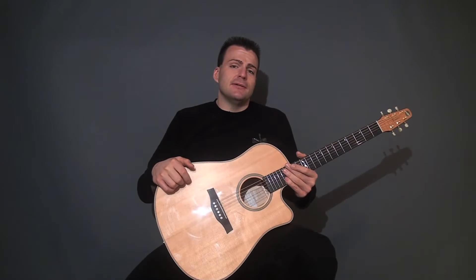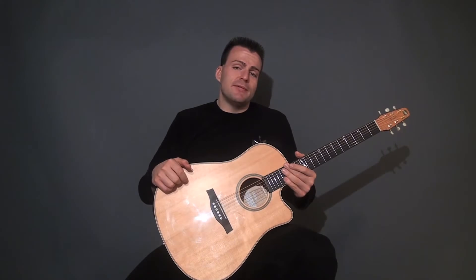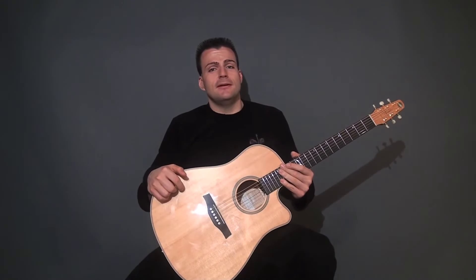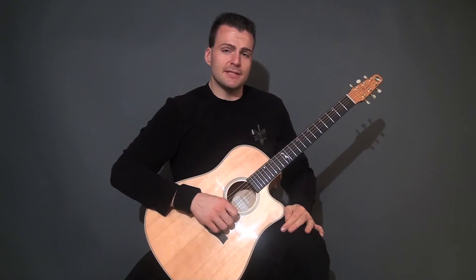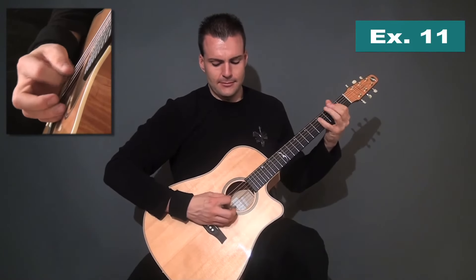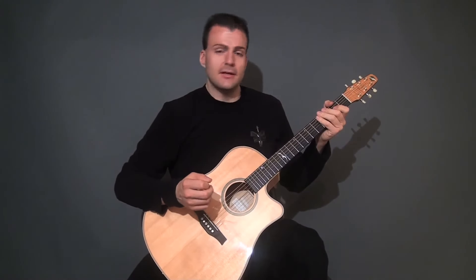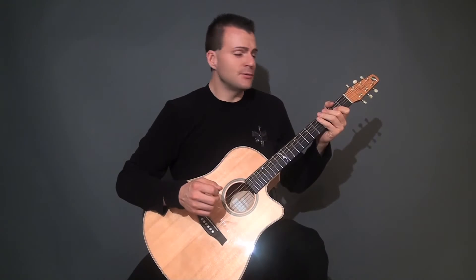Some of the people that influenced me in the bluegrass picking arena were Joe Maphis, Tony Rice, and Eddie Poirier — they were really good pickers. Here's a Joe Maphis lick that I thought was really cool. He would play that at the end of a song to signify the end, and it was a really cool thing.